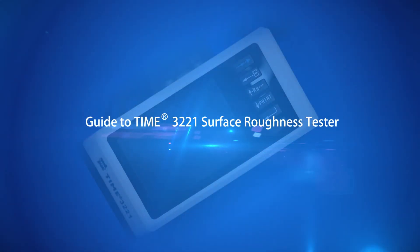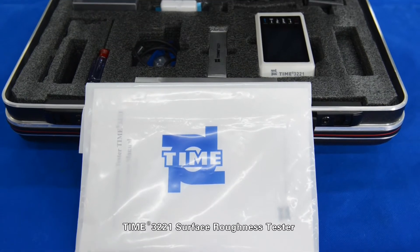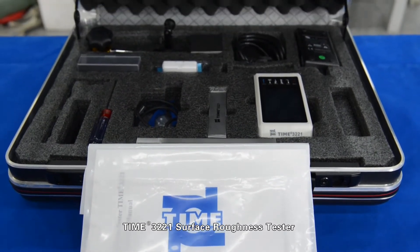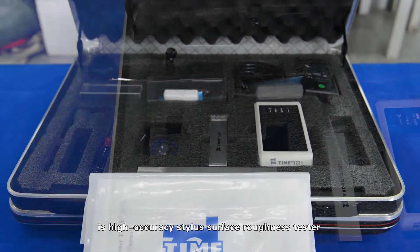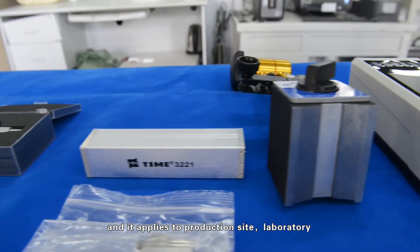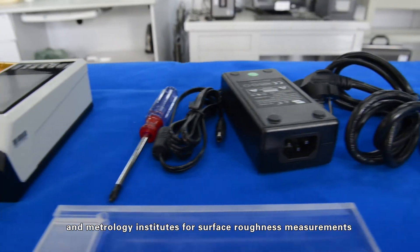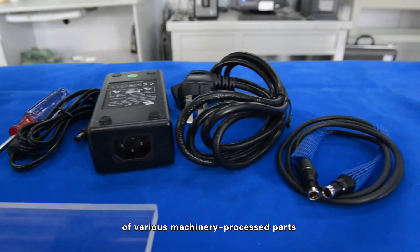Guide to Time 3221 Surface Roughness Tester. The Time 3221 Surface Roughness Tester is a high accuracy stylus surface roughness tester. It applies to production sites, laboratories, and metrology institutes for surface roughness measurements of various machinery process parts.